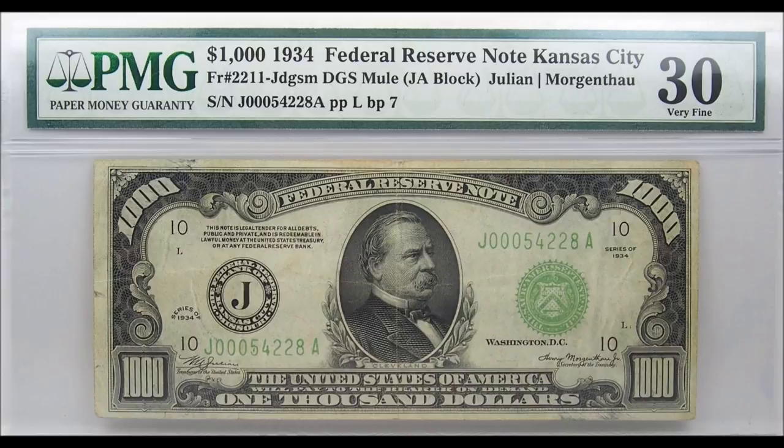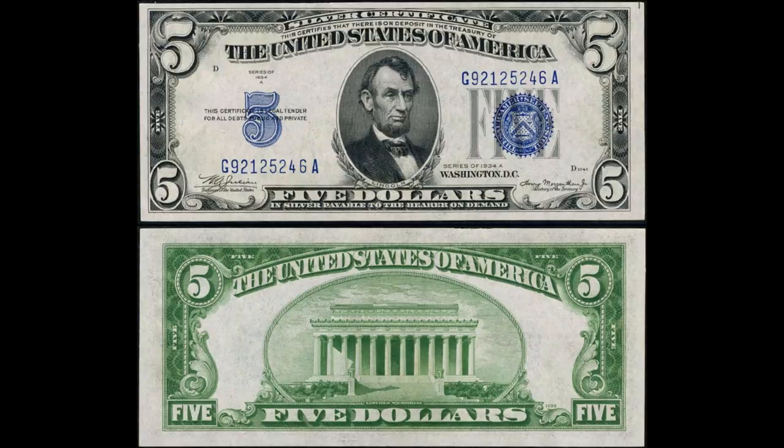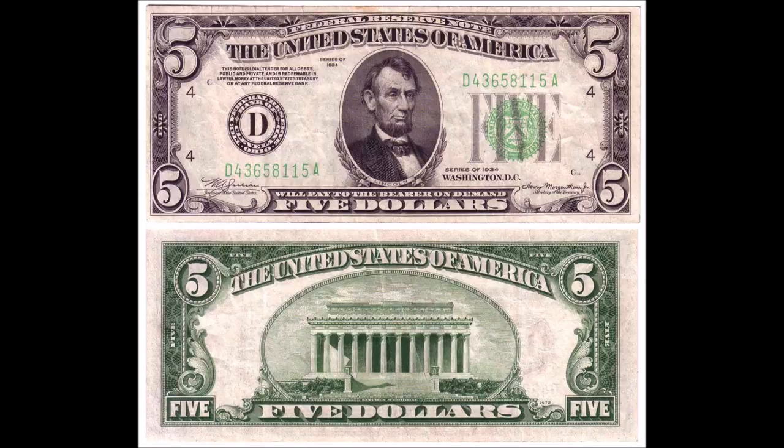Aside from the two mentioned wartime notes, mule numbers began when macro plate numbers began. You can find some mule notes in the 1928 two dollar bill series. To summarize, the most valuable mules are going to be found in the 1928 and 1934 star notes — those are worth thousands of dollars — along with ones issued during wartime banknote issuing for Hawaii and Africa. Essentially, anytime they've updated the printing plates for U.S. banknotes, it opens the opportunity for a mule note to be created.